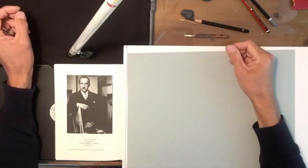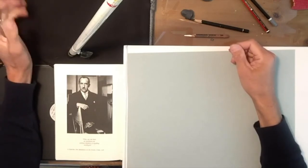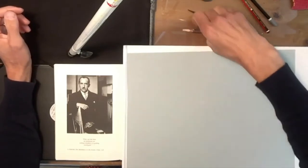Hello everybody, my name is Will Nathans and I'm an art tutor with the Dublin and Dun Laoghaire Education Training Board. In today's lesson I'm going to focus on a portrait done in charcoal on gray paper using white chalk.